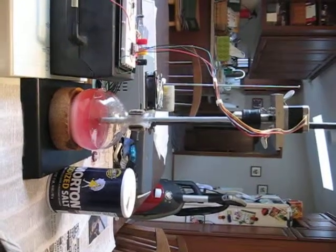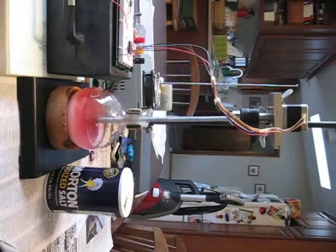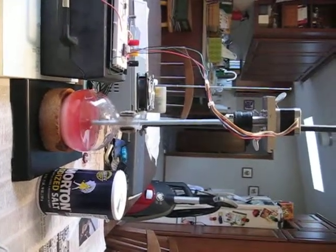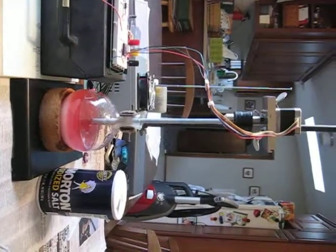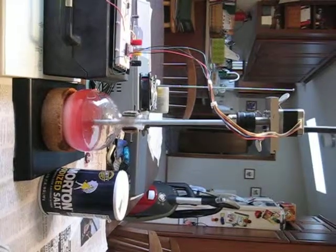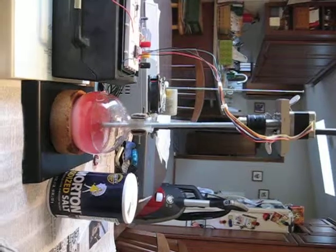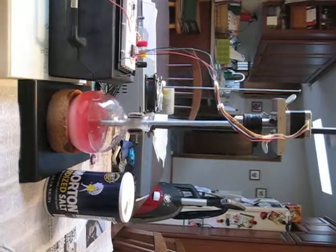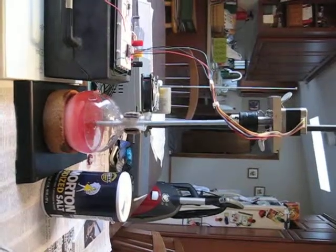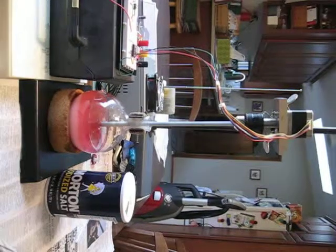This shows a stepper motor driven agitator stirring about 250 milliliters of water with salt added to give a slurry, as can be seen in the lower part of the flask. It's stirring at 46 RPM and does a good job of moving the salt around, no problem at all.